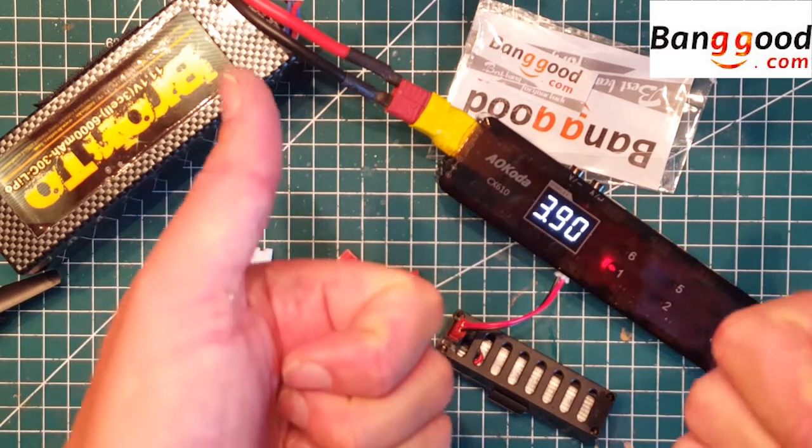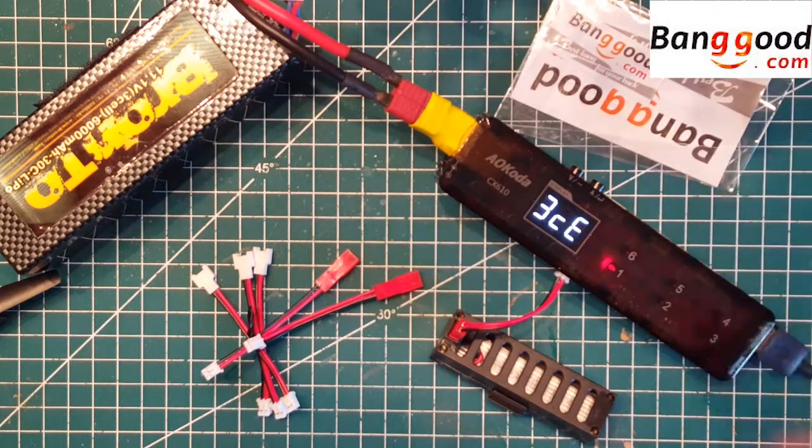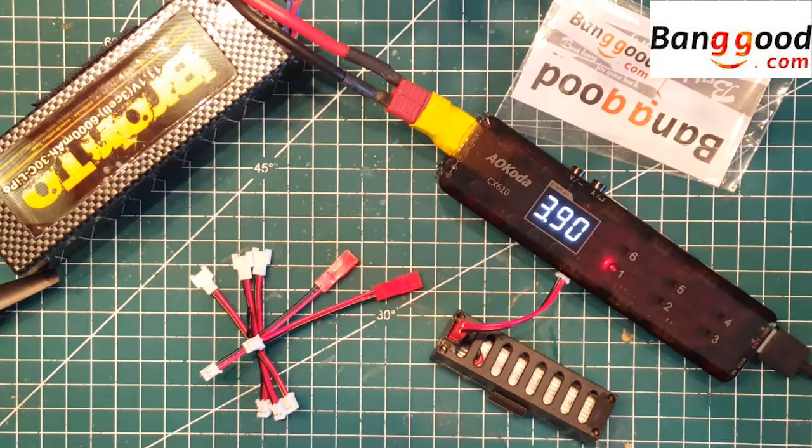So a big thumbs up for this charger, and again, thank you Banggood for sending me this to test out. It looks like a really handy tool and the price is very nice. I know there are other similar chargers out there, but this one has a really nice price as well. If you like this video, please subscribe to my channel and click the like button. Thank you, and stay tuned for more videos. Bye!